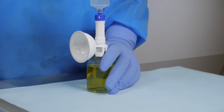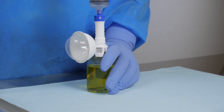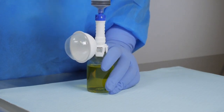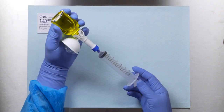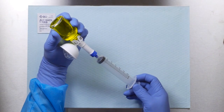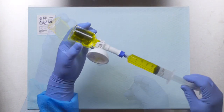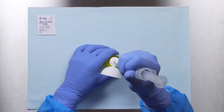Slide the injector straight onto the connection interface until the two pieces snap together. Keeping the vial upright, push the air into the vial. The expansion chamber will inflate. Invert the system and withdraw the drug into the syringe. The expansion chamber will deflate. Pull the injector straight back until the two pieces are disconnected.